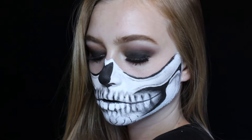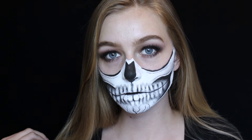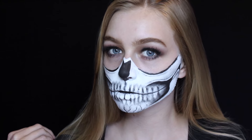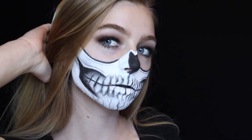And that's it for this half skull makeup tutorial! I really hope you all enjoyed it. Thank you so much for watching — please give this video a big thumbs up if you did enjoy it, and don't forget to hit that subscribe button so you never miss a video from me. I can't wait to see you in my next one — bye!